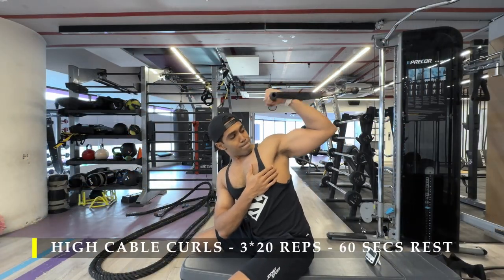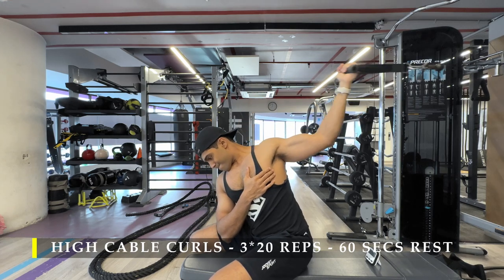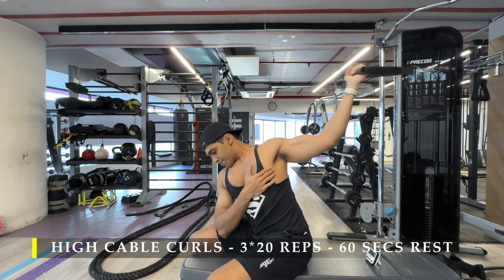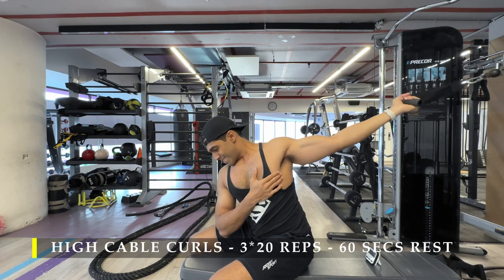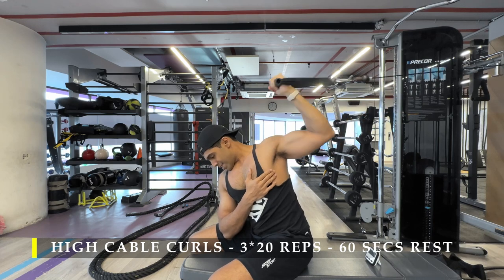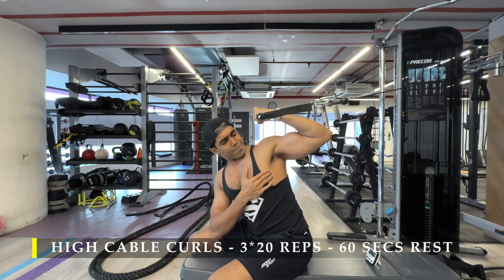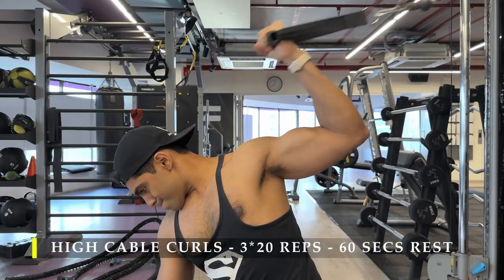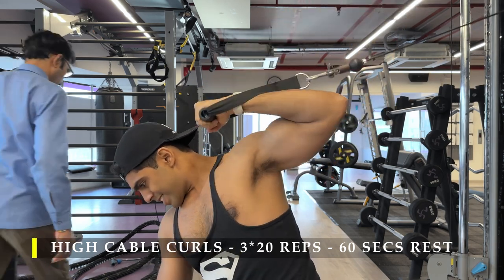After completing the tricep extensions, on the same bench I tried seated high cable curls. We were doing this standing before — sitting down makes no real difference, except I felt a little more comfortable because I wasn't on my legs trying to balance. I was locked in on the bench with both legs on each side, so my body wasn't moving much. I love this exercise — the pump I get after the first set with the right weight for 20 repetitions is quite good.